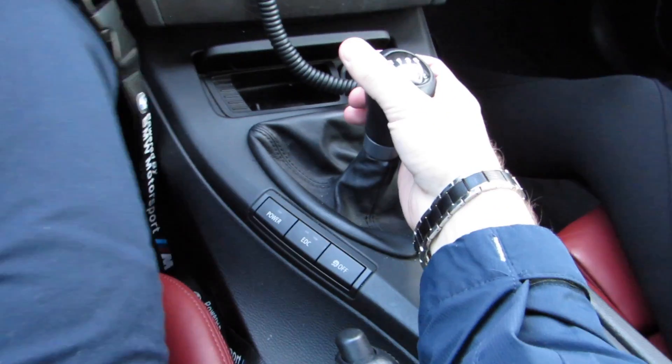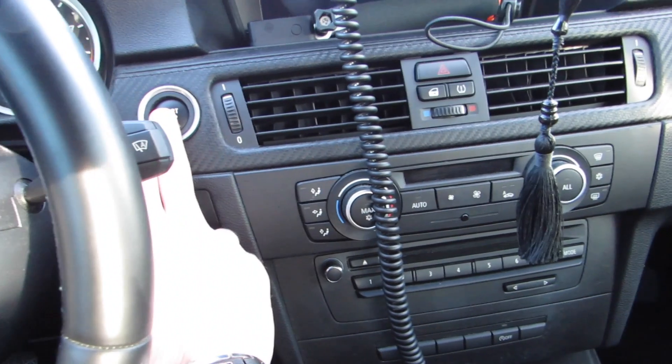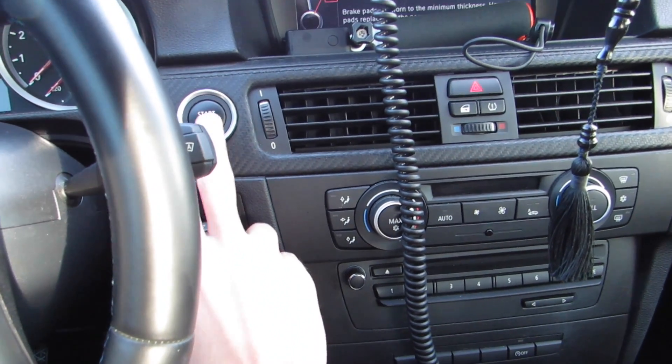So I'll just show you what happens if you don't press the clutch and you try to turn the car on. We'll be pressing the brake now — the clutch is away, as you can see it's on the footrest. Now you try to press start — it doesn't work.